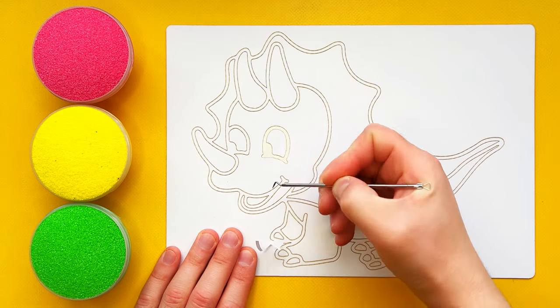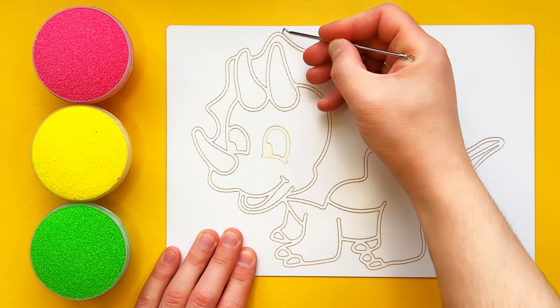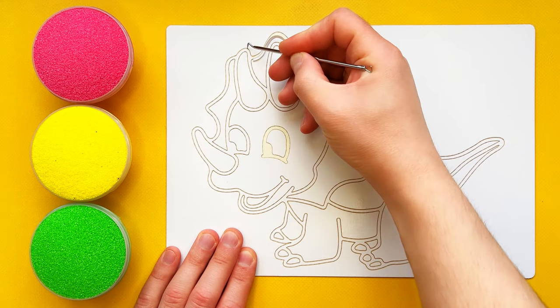Hi friends, welcome to my channel. Today I'm drawing with sand. Let's have a sand-tastic time together.